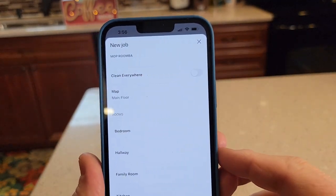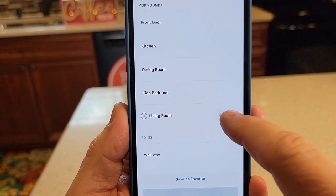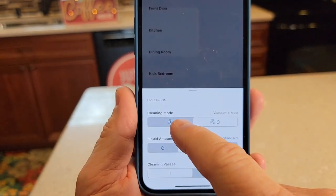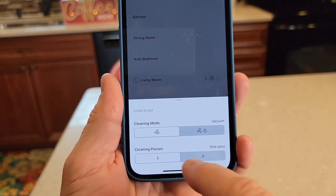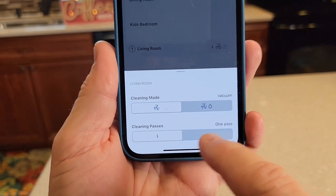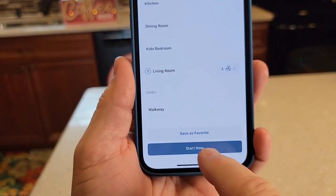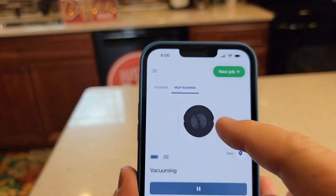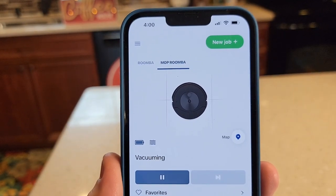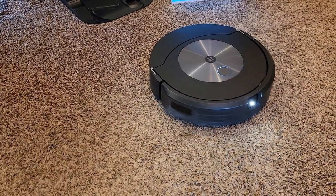We're only going to do a couple of specific rooms — just the living room. I can select this and tell it I just want to do vacuuming on this room — no mopping since there's no hard floor. I can do one pass or two passes; I'm just going to do one pass. We're going to do one room and hit start now. It tells me it is starting, so it just undocked itself and now it's going to go start cleaning.